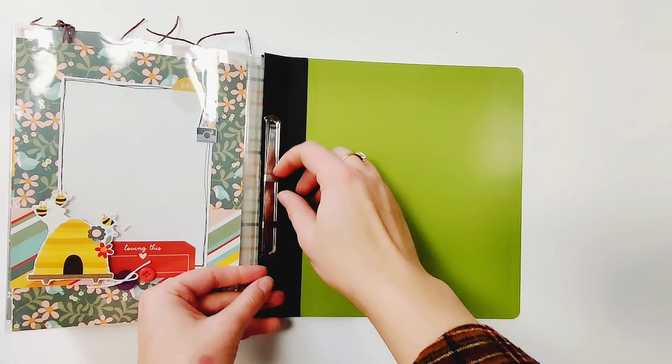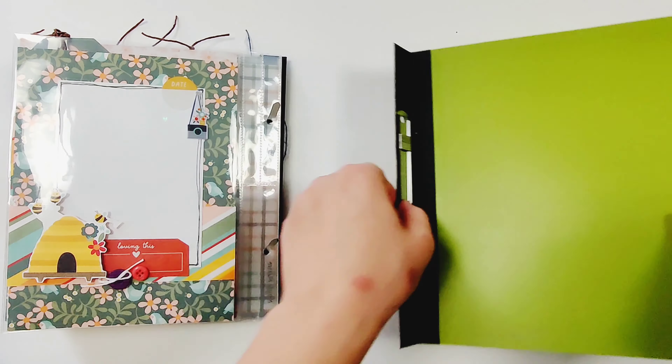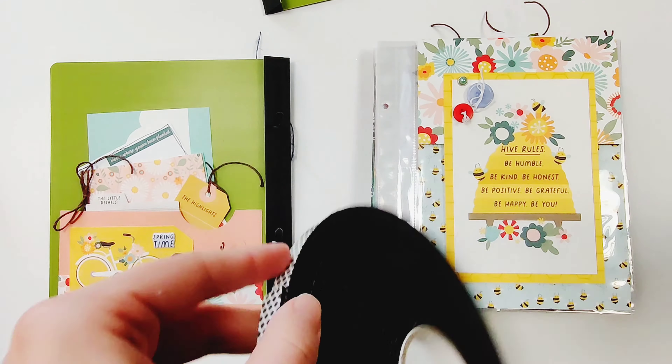The first step with this is to flip to the back of your book and open it up. This is also how I added additional pages and how you're able to move around pages in your flipbook.